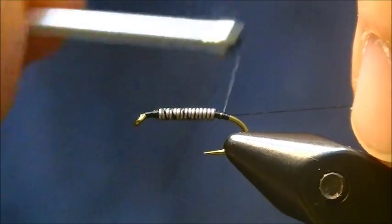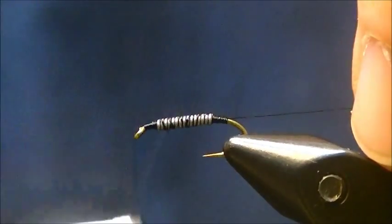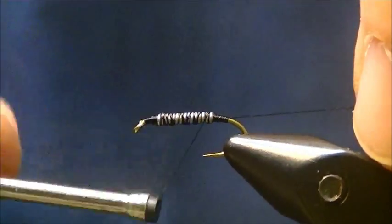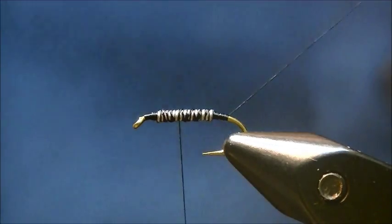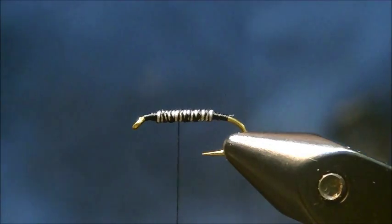Wrap it back. Wrap a few times behind the lead. Wrap the lead some more. I'm going to bring it back two thirds of the way up the hook shank and just remove the tag end from the back.